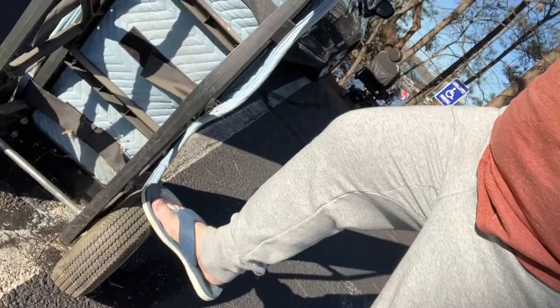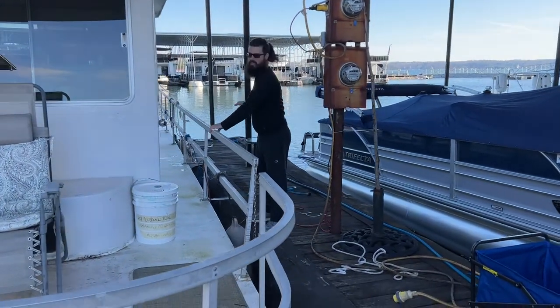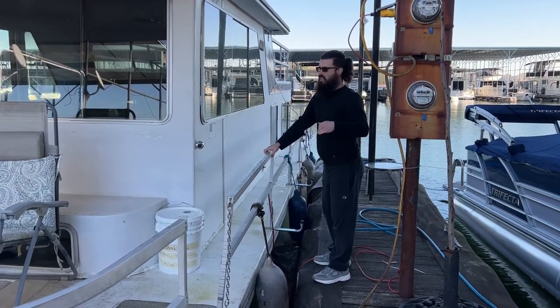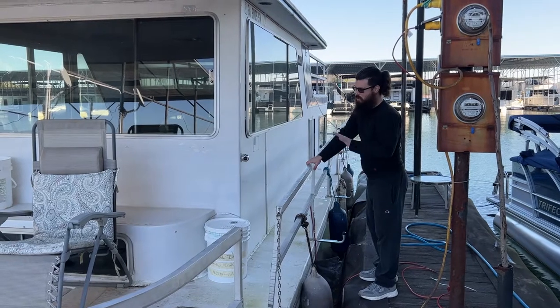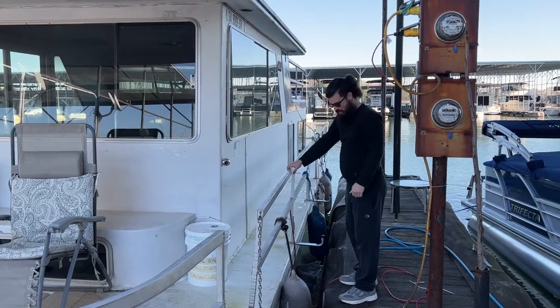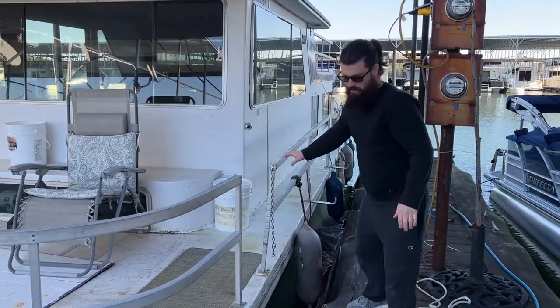I have to say, whoever invented these dollies needs to be drawn and quartered because every last one I've ever seen has a flat tire, and this one is no different. I hate them. We've already disconnected our boat from this side of the dock because the front door is on that side and the walkway is just too narrow to get the fridge through. So we disconnected it to push the boat to the other side and see if we can go in through that finger.